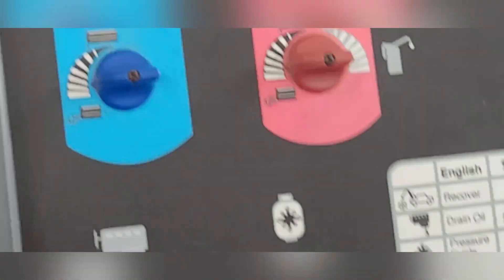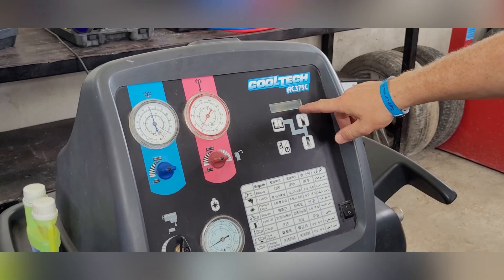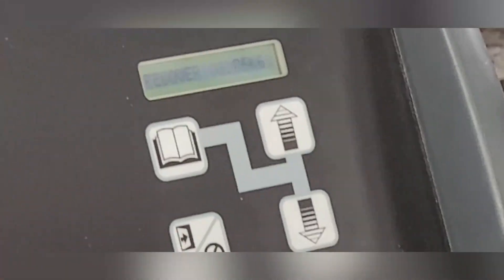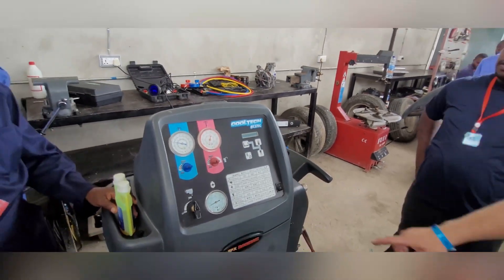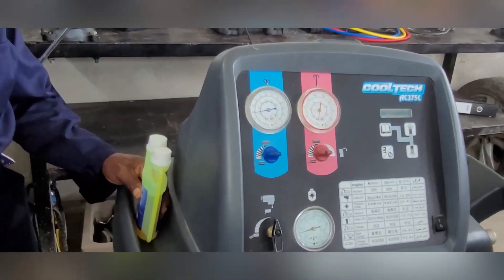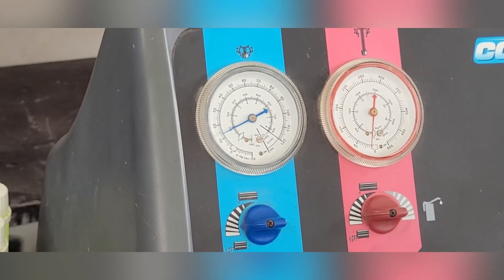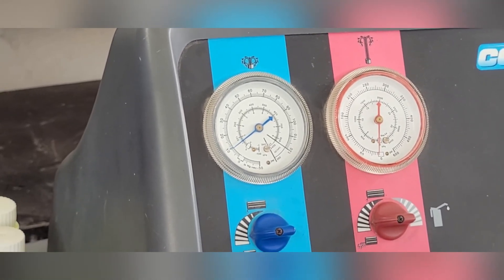Now open up both valves and the machine is taking the gas from the car inside here. We can already see it has recovered 0.045, 0.06 kilograms. There is not a lot left but we want to recover it and get the pressure down. You can already see the pressure going down, meaning the system is almost empty. We're going to wait until the low pressure side is also at zero, and once that's done we have emptied the car of any gas.